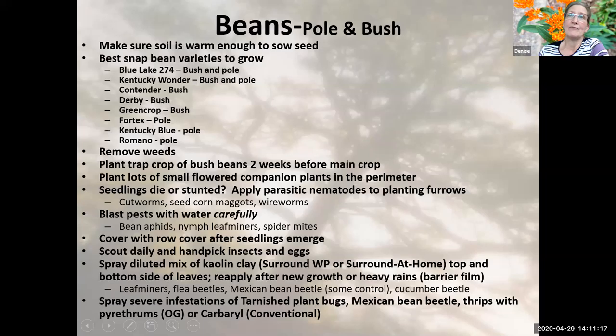Pole beans grow up poles or fences and can grow very, very tall — sometimes 15 to 18 feet. I usually put up a teepee using eight-foot bamboo poles and allow my beans to grow up the teepee. It takes up much less space than planting out bush beans.